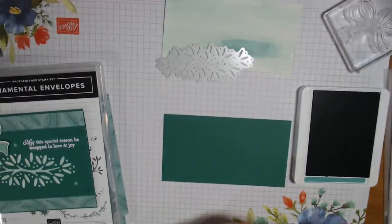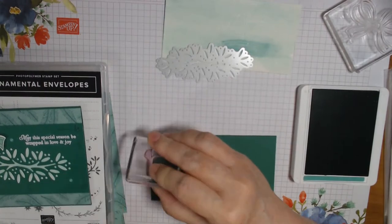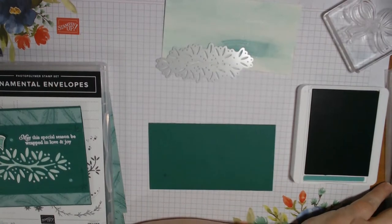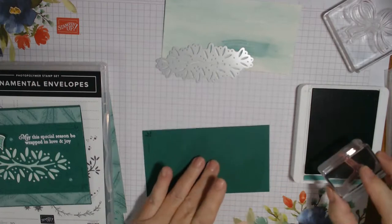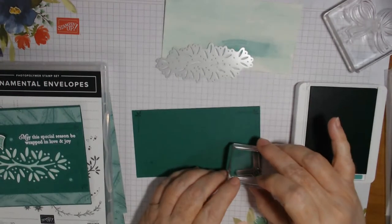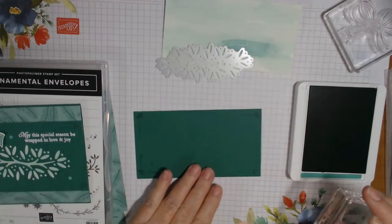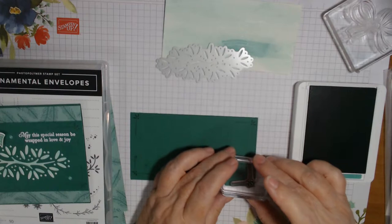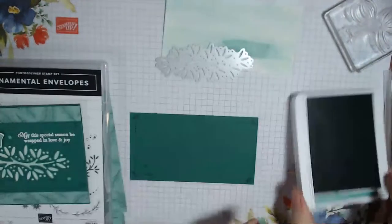I actually stamped around the edges with this little design here, using Just Jade on the Shaded Spruce. I haven't seen anyone else do a video on this yet so I was kind of surprised. I had this problem earlier — I push into the stamp pad too hard. Tap tap tap — there we go. A little crooked but I'm not going to worry about that because I'm going to have a bow right over it. That one's a little light; I may have to try and go back and do that other corner.